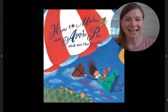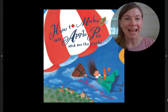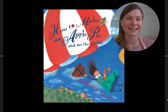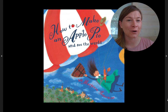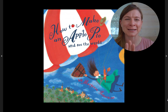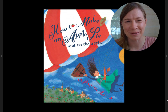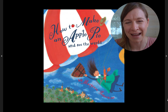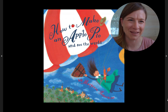Hi friends, it's Dana here. Today we're going to learn how to make apple pie. And just like this book says, apple pie is easy to make as long as you have all the ingredients. But if you don't, if you have to go and find the best of all the different types of ingredients it takes to make apple pie, it becomes not so easy. But you might just see the world. So let's read this book: How to Make an Apple Pie and See the World. It is by Marjorie Priceman. Here we go.